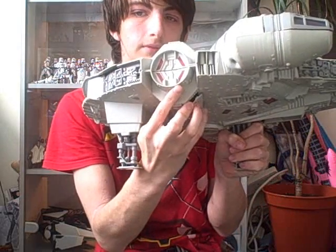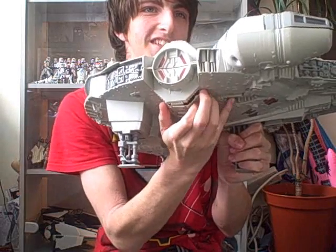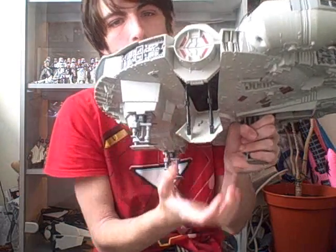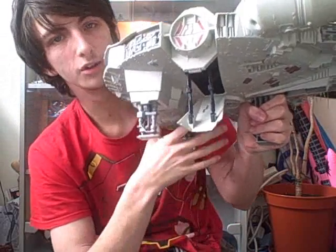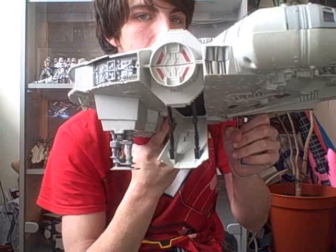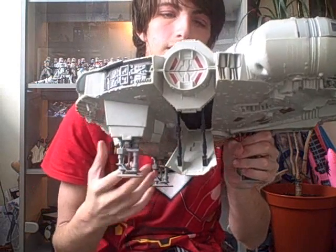It also has this bit — there we go. And then your figures can climb up there. Well they could do, but unfortunately the figures nowadays are made a bit bigger than what they used to be, so it doesn't quite fit up there that well.